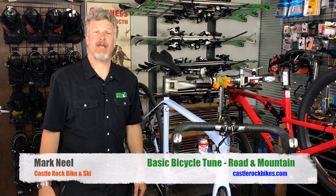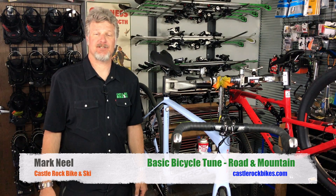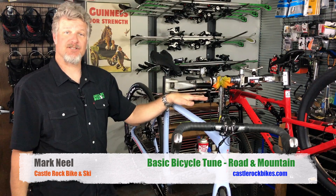Hello, my name is Mark Neal and I own Castle Rock Bike & Ski. Today we're going to discuss what a basic bicycle tune is for both a road bike as well as a mountain bike.